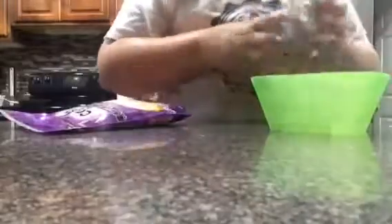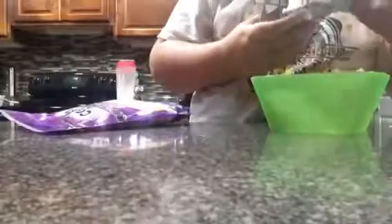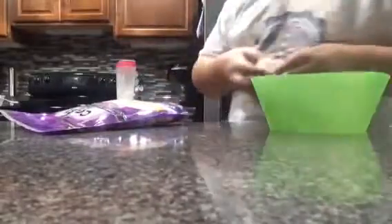All right, jalapeño popper. You want to hollow out the jalapeño? And then put those in the oven for how long? Put the jalapeño poppers in the oven — like 15 minutes. Put the jalapeño poppers in the oven. All right, let's take this, put it in the microwave for 30 seconds.